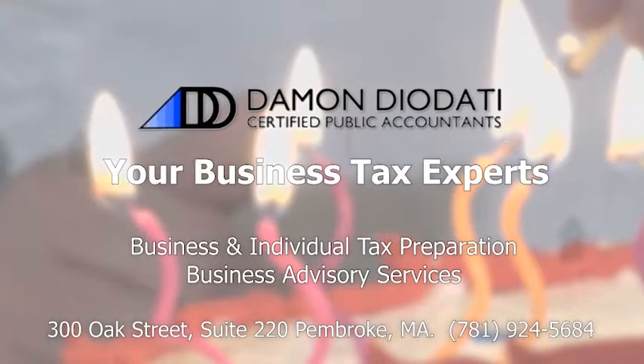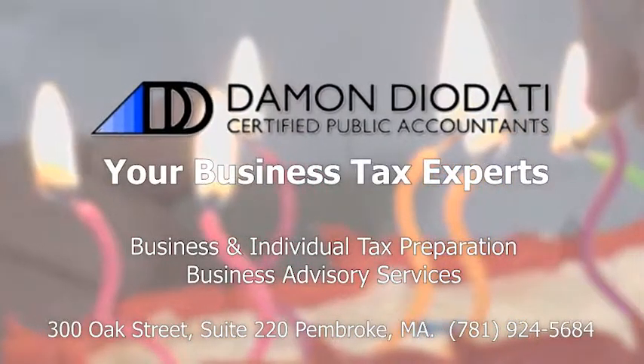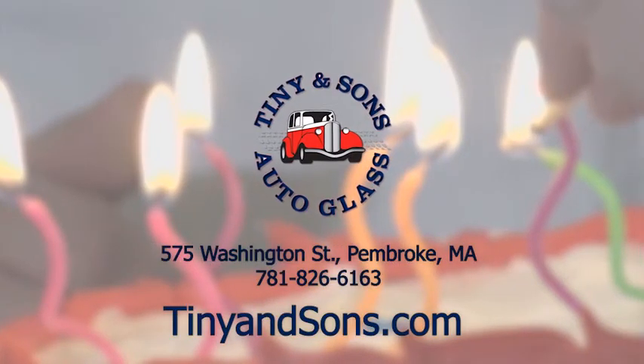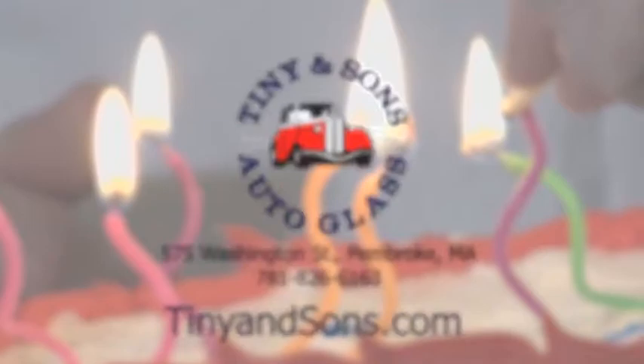Cooking with Kenny and Kyle is brought to you by Damon Diodati Certified Public Accountants, your tax experts, available at 781-924-5684. And Tiny & Sons Auto Glass — Tiny & Sons can be reached at 781-826-6163.